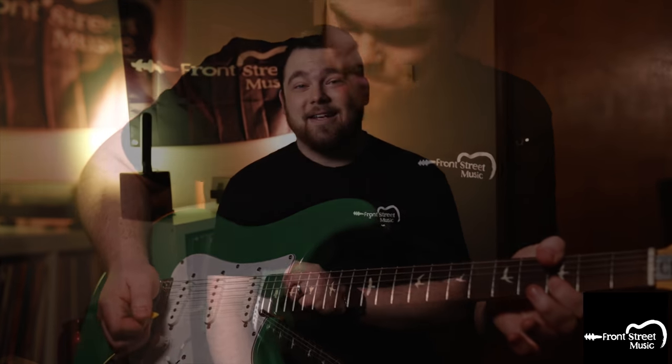Believe it or not, if you guys are into praise and worship music, this is actually a fantastic fuzz for it. I know — fuzz in church sounds wrong, but hear me out. I've used this with bands already and it sounds so good. Along with this pedal I'm going to turn the gain down a little bit, keep the tone and volume at noon, put on the Duke of Tone, and keep that delay and reverb on. Let's hear how this sounds in context.